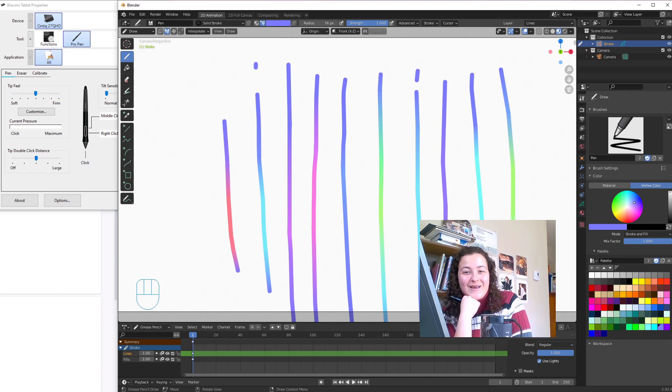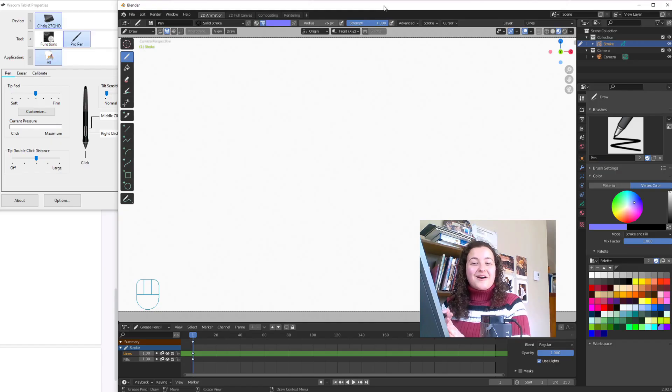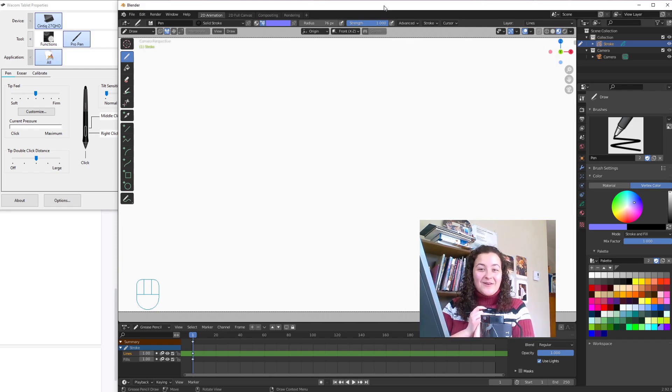But I wouldn't be making this video if I didn't think there was some awesome potential here. We could create a watercolour calligraphy brush — you know those calligraphy videos where the ink changes colours? I can't be the only one who spent hours entranced by them. Well, now we can make our own.